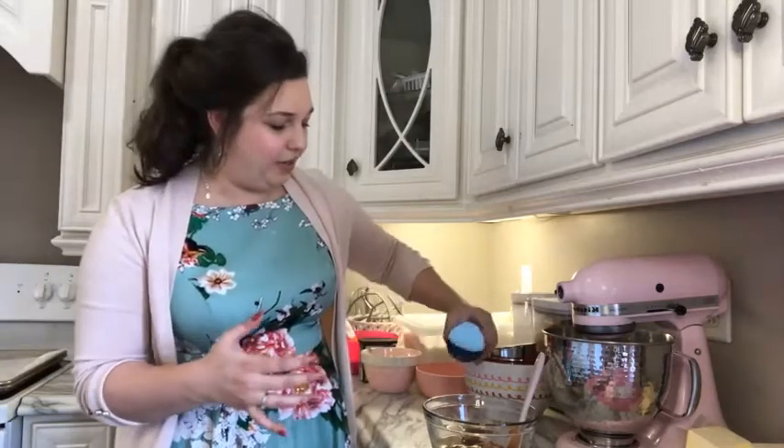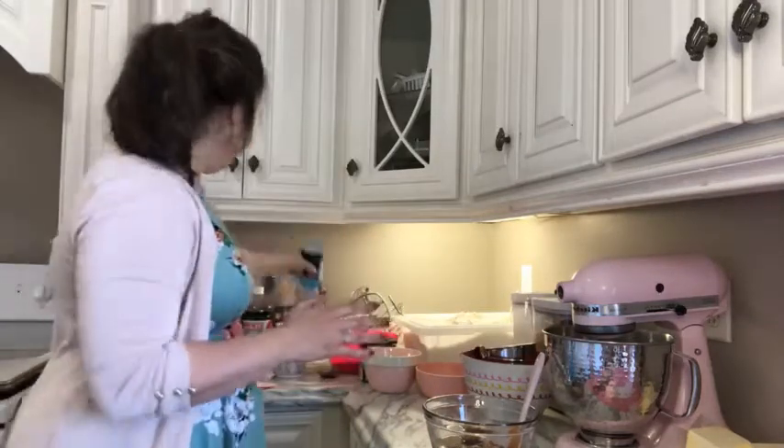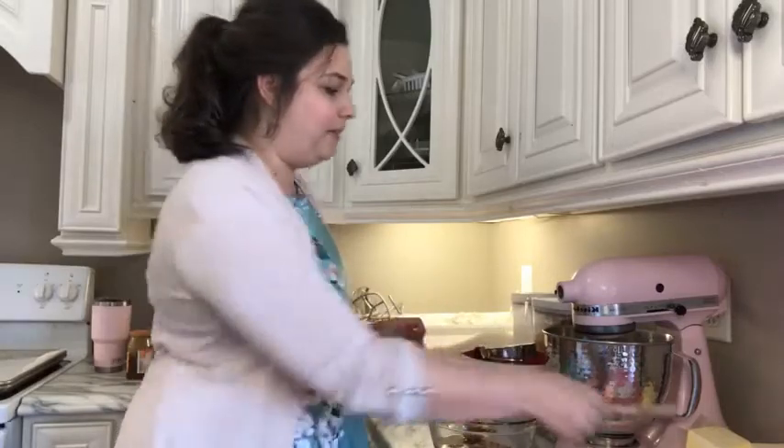We've got our splash of vanilla in there and we're going to add some sea salt. I said a pinch. If you like that really nice salty caramel taste, go for a fourth teaspoon of sea salt. You just don't want to put a ton — just enough to give it that sea salt and caramel flavor. So I'm going to pop this into the microwave for maybe 30 seconds to a minute.